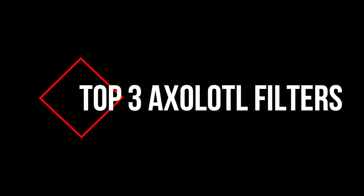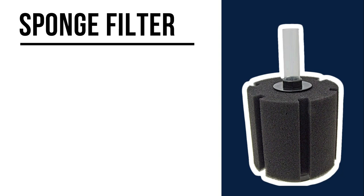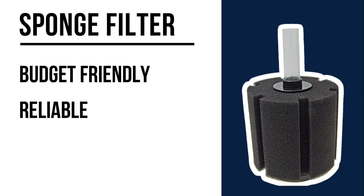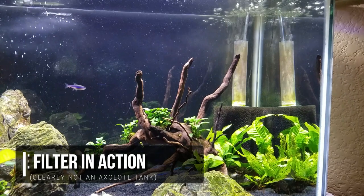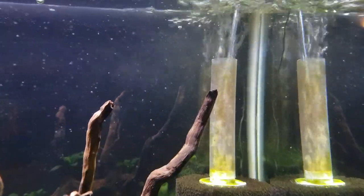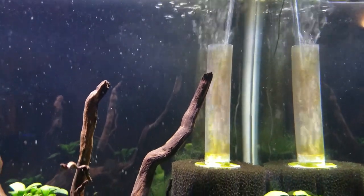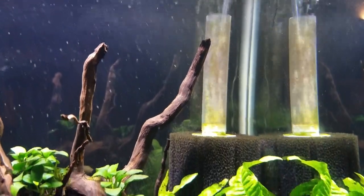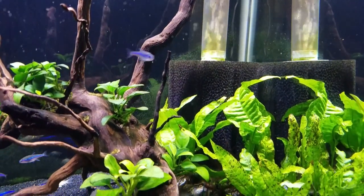Here are the top three filters most commonly used with axolotls. A lot of axolotl owners swear by sponge filters, which are cheap, won't break down on you, have very gentle flow, and provide both mechanical and biological filtration. However, the cons are that they take up a lot of room in your tank, since you'll need a pretty big sponge or even two to handle an axolotl. Plus, they won't pick up the smaller particles in the water, and you'll have to clean the sponge very regularly to remove all the waste it collects or else it'll clog up.